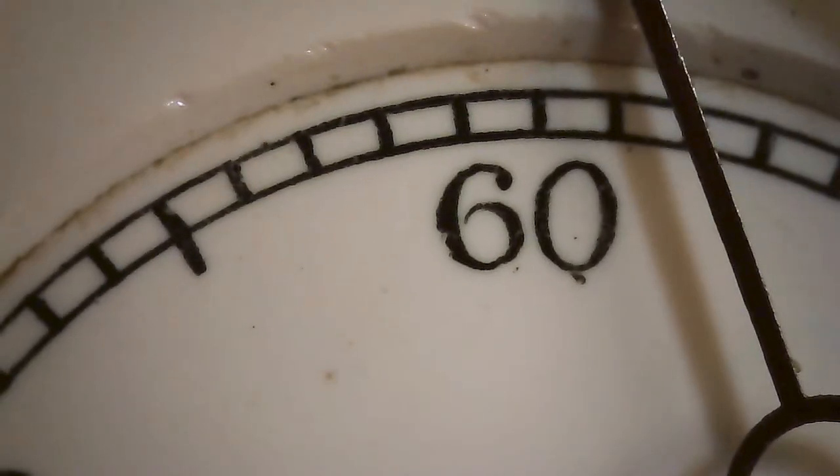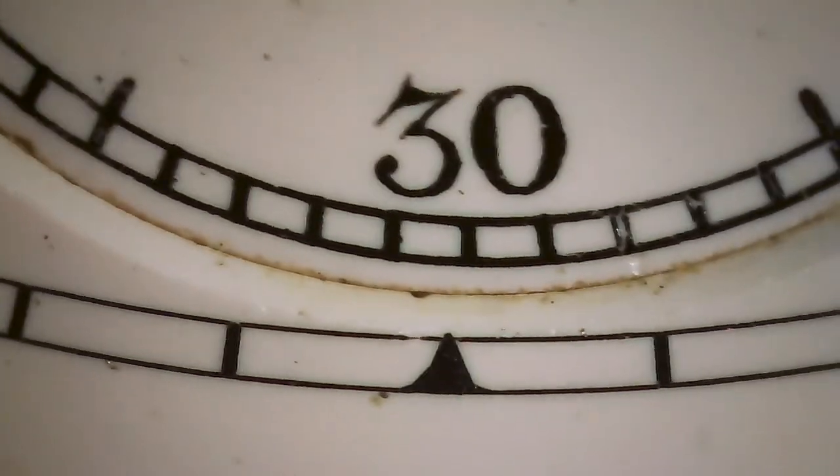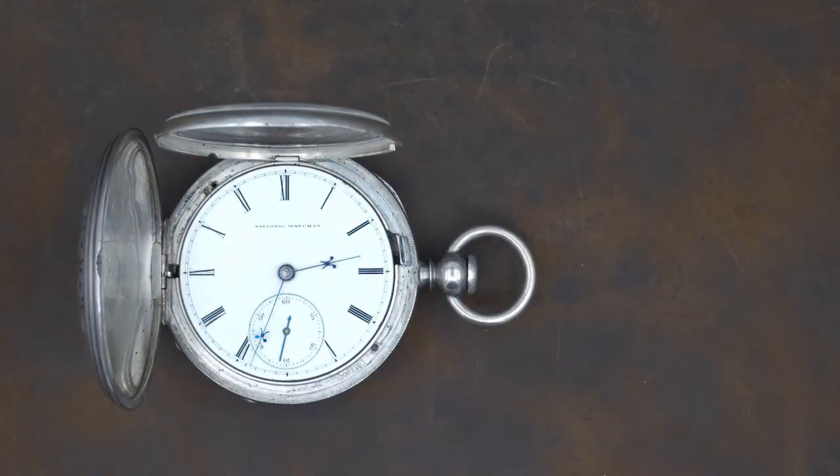The same applies to the circle going around the edge of the dial — not as much variation there. So we know this one was done by the transfer process, and it becomes even more evident looking at the finer details. The digits and the track going around the seconds bit are all very uniform. That is much different than what we see on the 1867 dial, where you can tell it is done by hand. Under magnification it becomes very apparent which dials are hand-painted and which aren't.